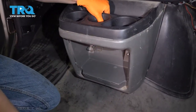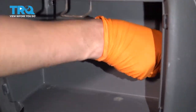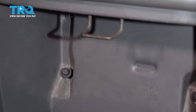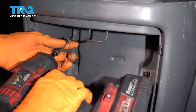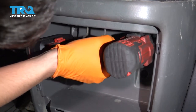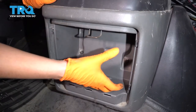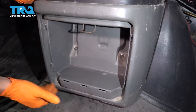Let's put the cup holder back. It's got four 10-millimeter bolts to line it up, and we'll start these in. There are two on the bottom and two on the top here. Snug them up. Typically you'd have another pocket or compartment that latches in here — mine is completely broken off and I don't have it, but obviously if you have yours, go ahead and put it back.